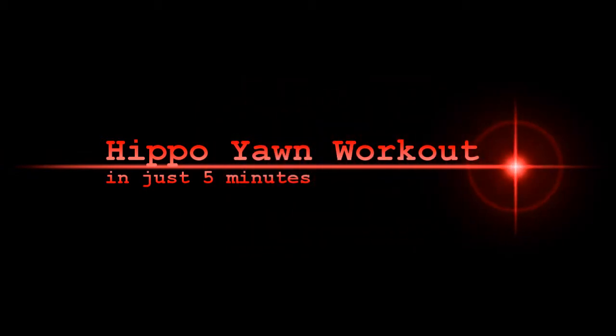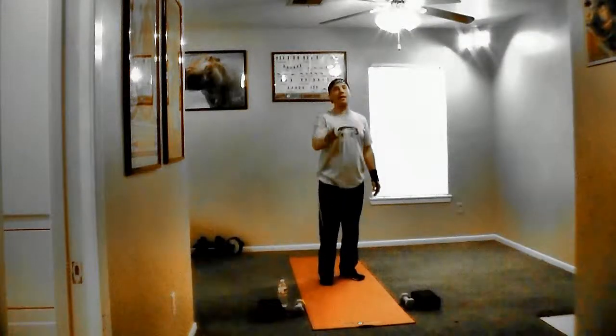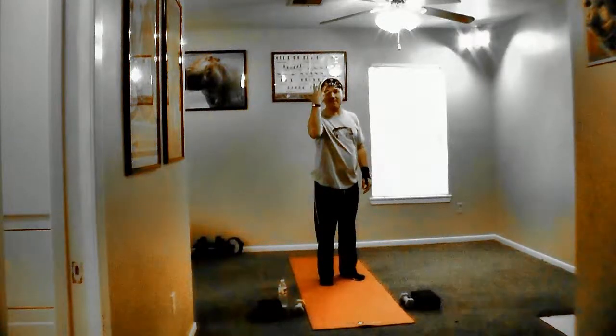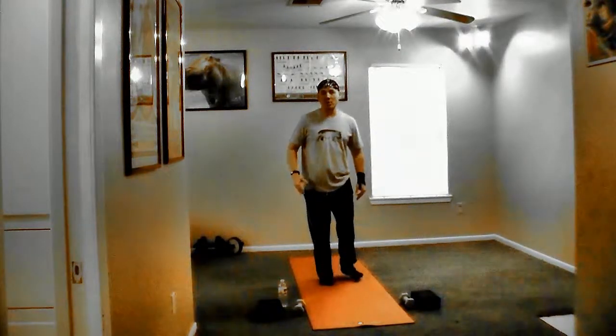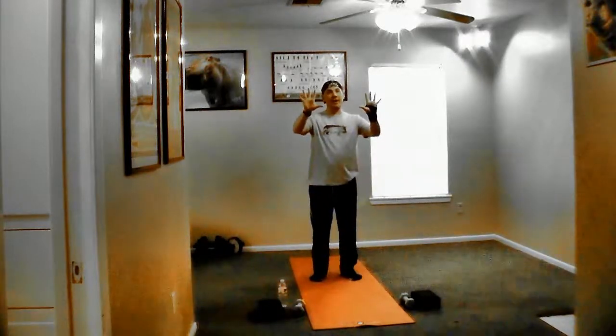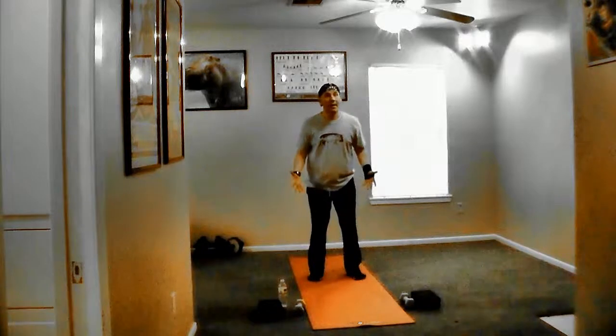Now I know some of you have a very limited amount of time to work out. Well, here is a great workout that you can do in five minutes. We're going to incorporate our hippo yawns that we just learned how to do into this workout. In five minutes we're going to work really, really hard to burn some calories, burn some fat, and get that heart rate up. We only have five minutes, so let's get this sucker going — we can't waste any time. We're going to engage right away.